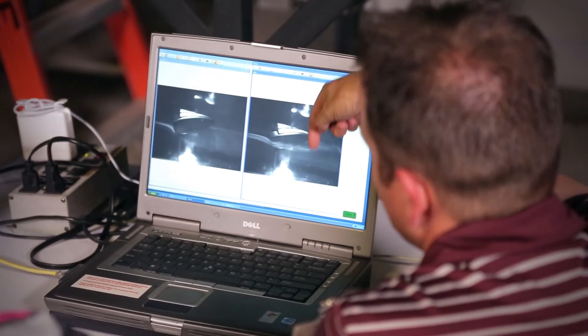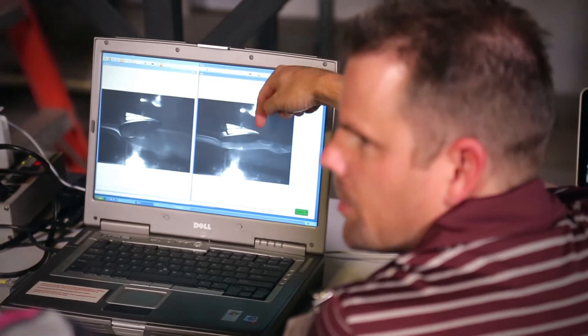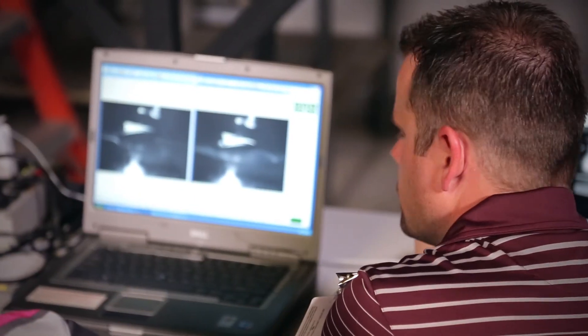The turbulators on the G30 driver are just one more example of our never-ending quest to improve performance, helping golfers play better and enjoy the game more.